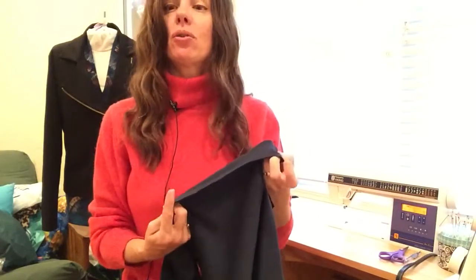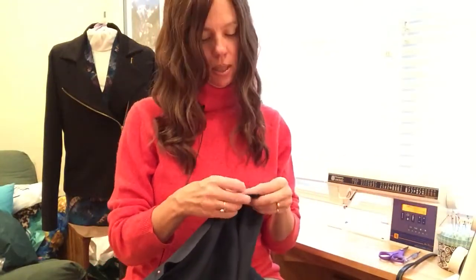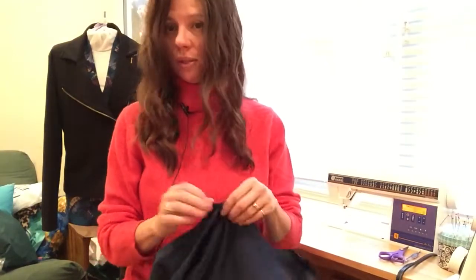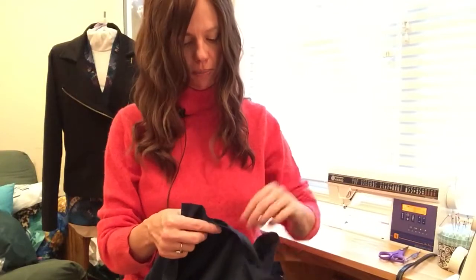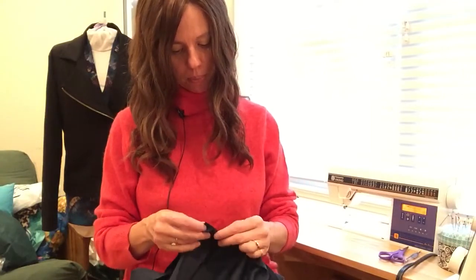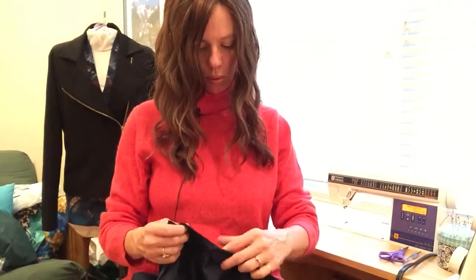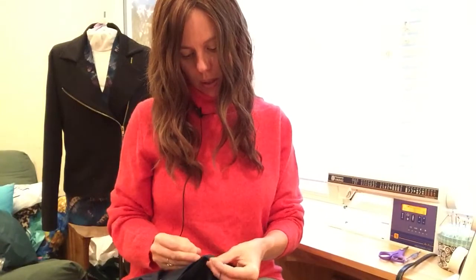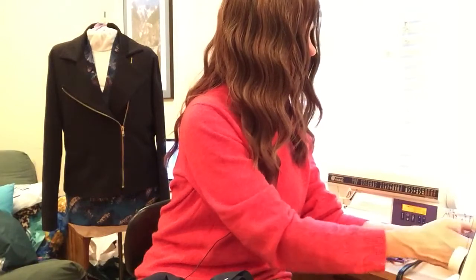I'm not going to do a lot of pinning because we don't want too many pins when serging. The most important thing: we will be stitching from the sleeve side up, so make sure your sleeve is up when inserting it on the serger. I'll line up my two bottom ends with just a pin on each side and leave the rest loose. Also, as you come across to the back body panel, make sure that seam points outward — I'll put a pin there too to hold it.